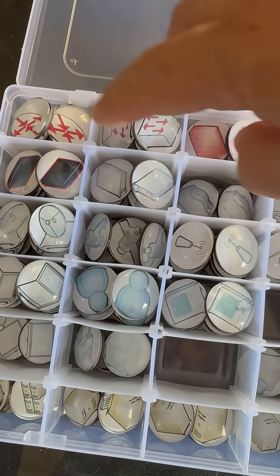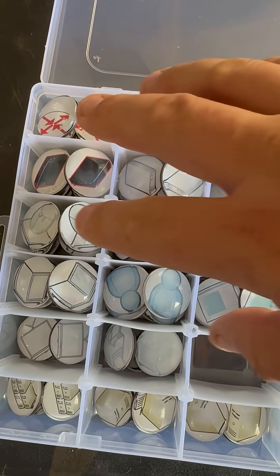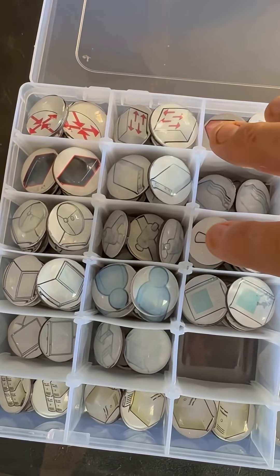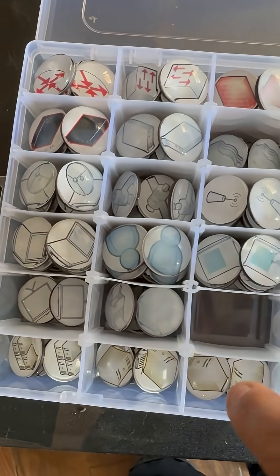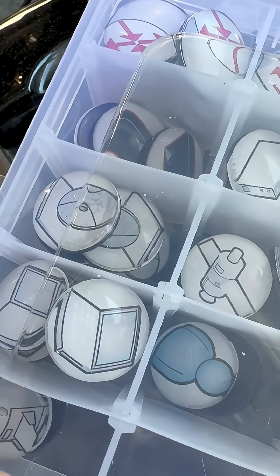We have our router switches, firewalls, different types of modems, satellite technologies, laptops, users, presentations, and different server types.